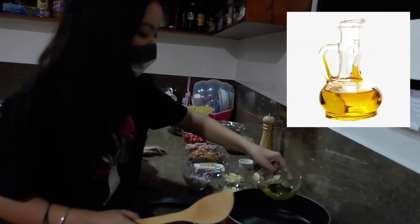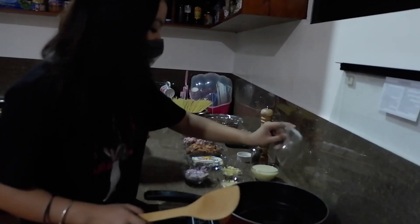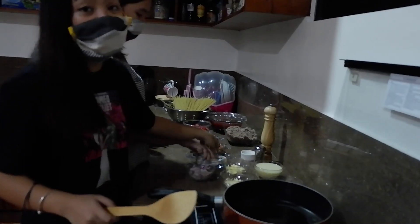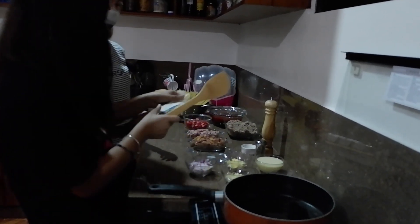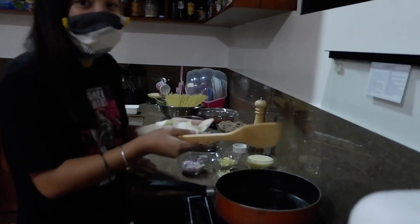So, una nating ilagay yung oil. Kung gusto niyo, pwede din na ilagay yung butter. After the oil, let's add a little bit of butter.